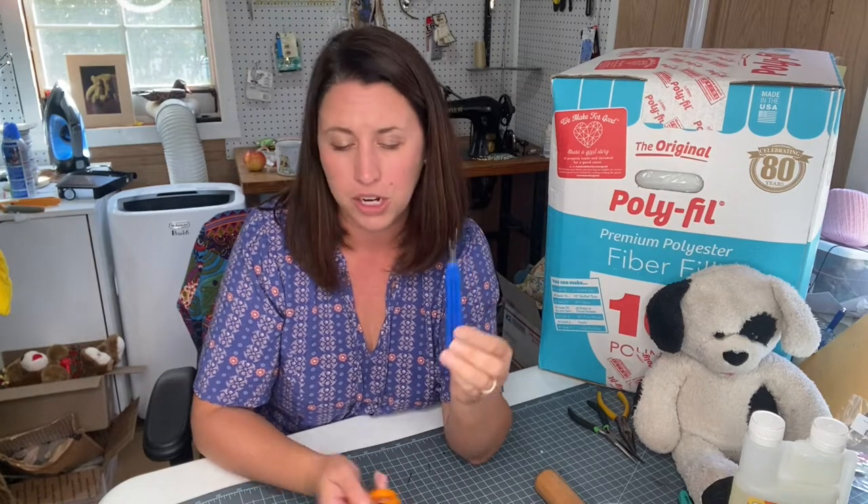We'll cover how to open them in another lesson, but here's what you'll need to make that happen. You're going to want to grab either a pair of little Fiskars scissors - we love Fiskars - or a seam ripper. We'll find a spot on the animal that's already a seam and teach you how to open it up, using that as your opening to unfill and restuff after washing and drying.